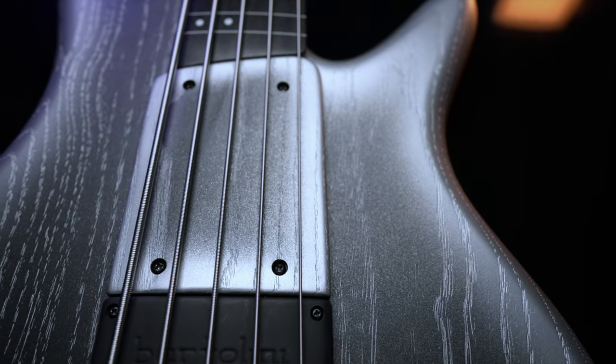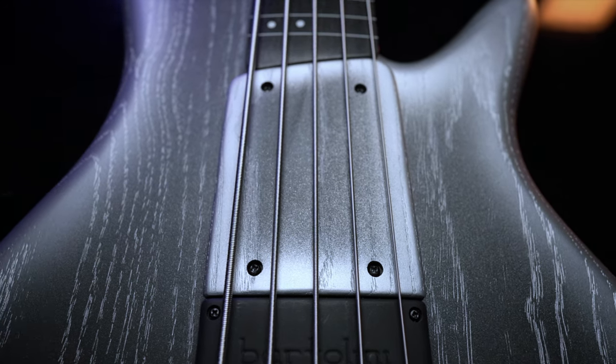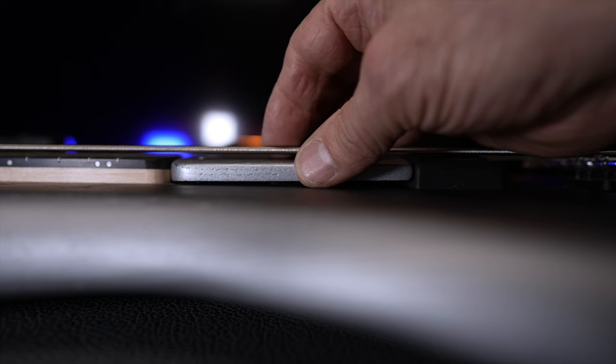And then there's the ramp, which is also radiused to match the neck. It gives you a consistent touch from playing over the pickup to playing close to the neck, so you can get different tones while keeping the feel the same. It's also adjustable, so you can control how much string access your fingers need for your sound.